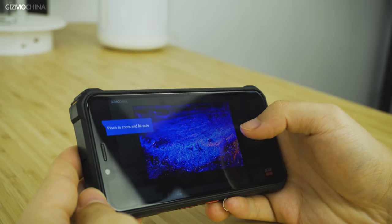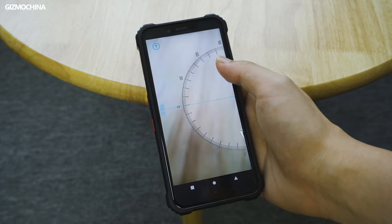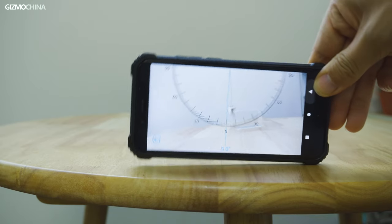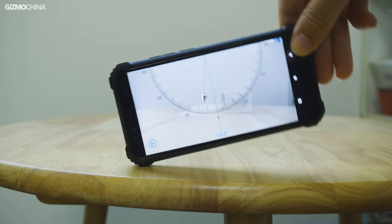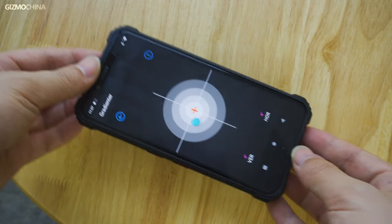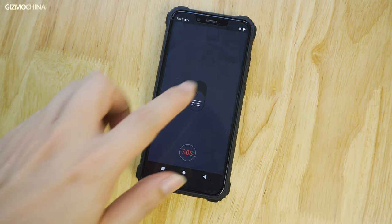As for software, the phone running Android 10 features the full pack of Google services. In addition to the Google apps, it has also pre-installed quite a few apps that support outdoor adventure and field work, such as Emergency Alerts for American users, a Universal FM radio, and a Toolbag app. The Toolbag offers a number of useful tools, such as the Compass for direction, the Sound Meter for noise monitoring, and the Gradienter powered by the G-Sensor.